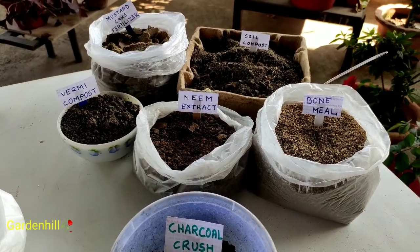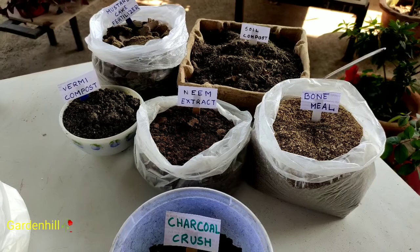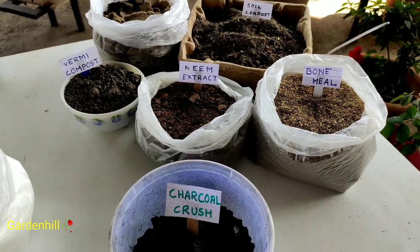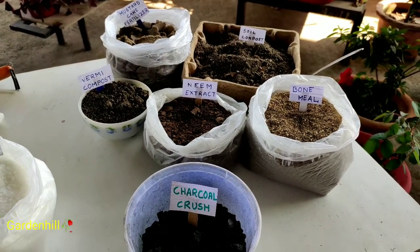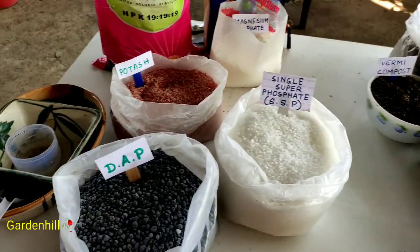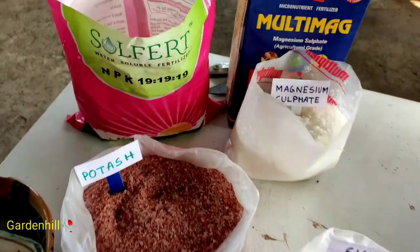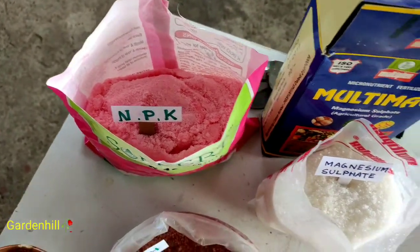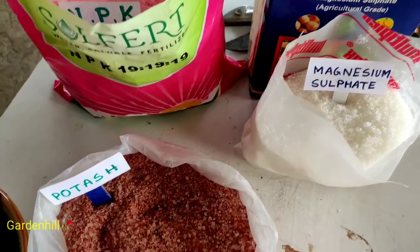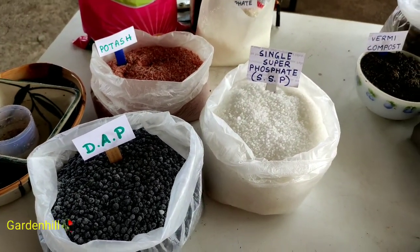These are the organic fertilizers — a brief note on all components. These are some fertilizers that are essential supplements, like we intake protein powder and other supplements. These are the chemical fertilizers which I only use for flowering plants. Chemical fertilizers should be used with perfect proportions and the requirement of the plant, whereas organic fertilizers have no definite amount — 20 or 30 grams more or less does not differ at all.